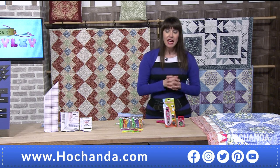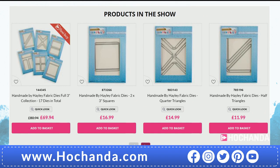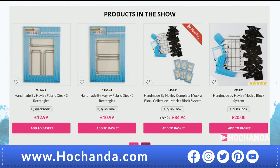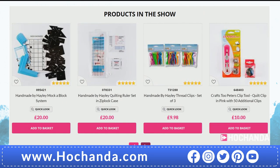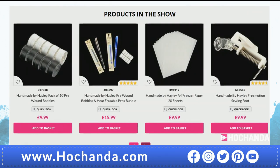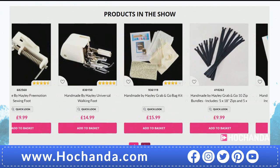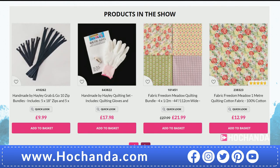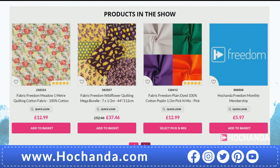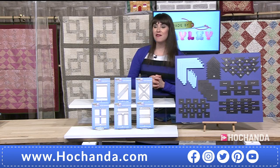There's loads more on the website — you can get any of the dies individually, but I'd go for the complete collection because they all work together and you get the saving. We've got some great five-star reviews on the website. We've also got some feet on the show if you're needing those, and some beautiful fabrics of course. Are you ready to go then, Hayley? Yes, I'm ready.